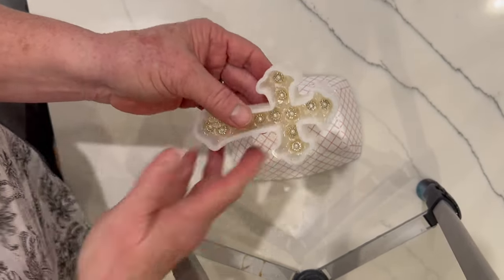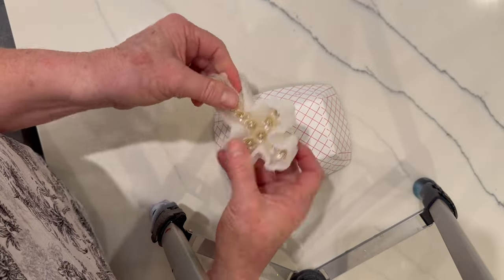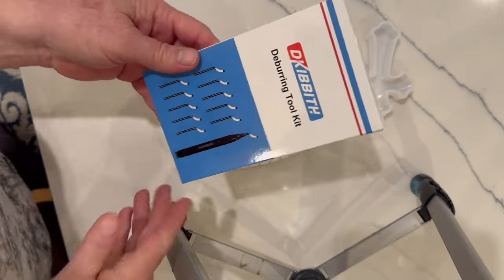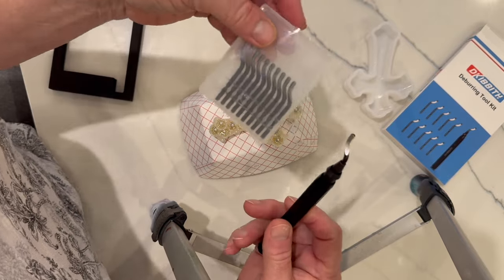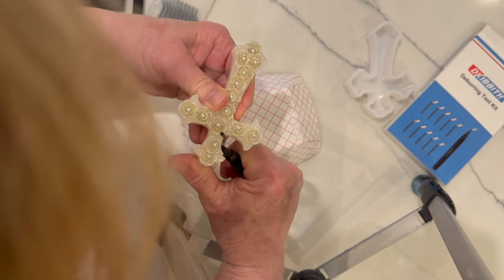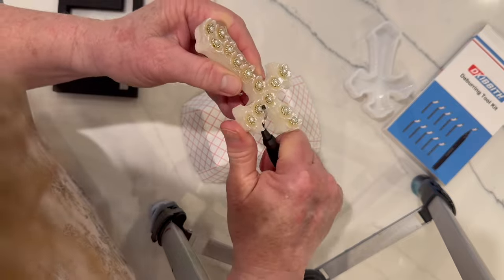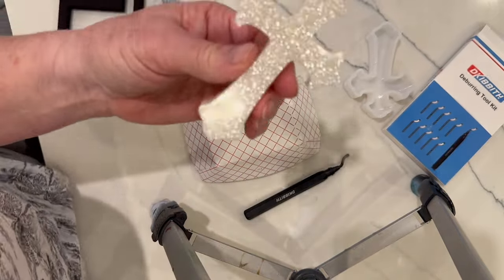The next morning I took it out of the mold and it came out fairly easily — no problems with sticking. There were some little pieces of resin sticking up around the edges, which happens all the time with molds. I just got a deburring tool on Amazon; somebody on my YouTube channel suggested it after seeing me use a razor for the same thing. The key is to do it right after you take it out of the mold the next day, because that's when those edges are softest and the extra resin comes off the easiest.